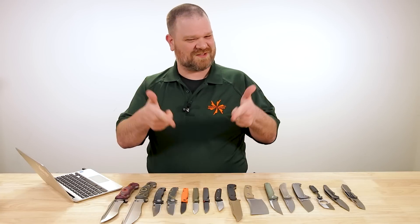Hey everyone, David C. Andersen here coming at you from the KnifeCenter, and it's our favorite time of the week. We're taking a look at the coolest new knives that have just hit our shelves. Let's check them out.